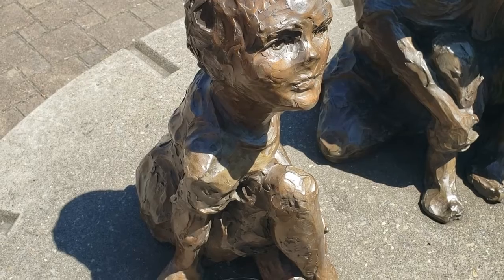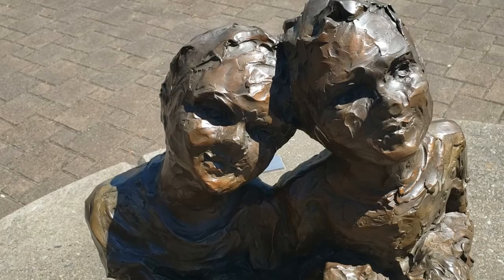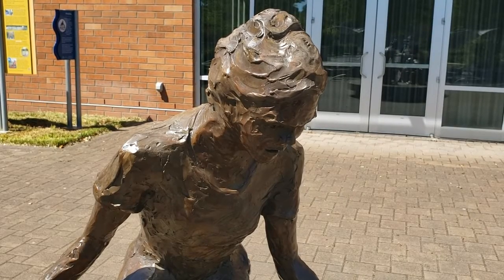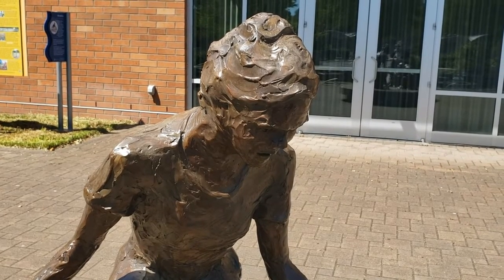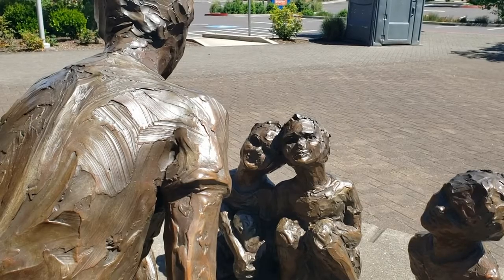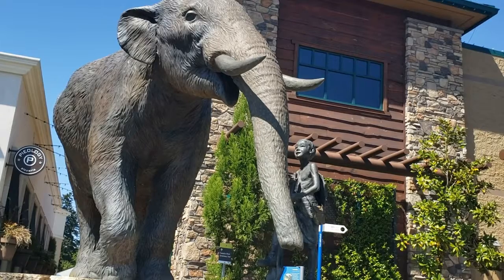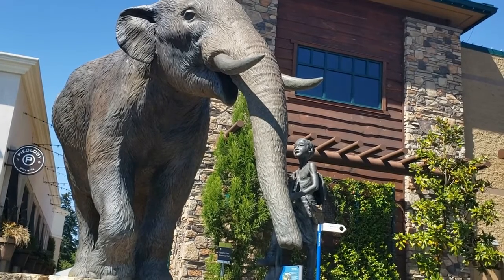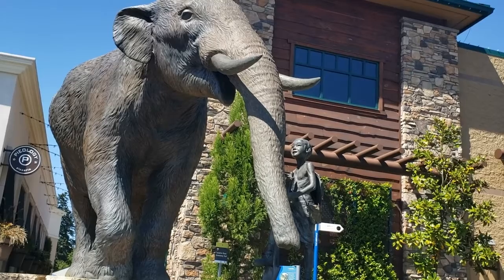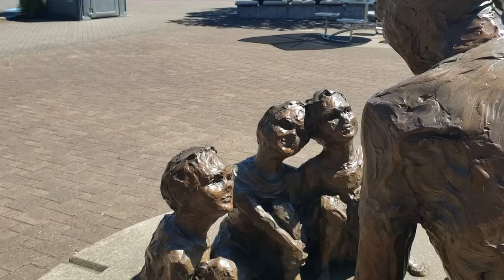Tell us a story! A story about rocks? That's oddly specific. Okay, once upon a time there was a magical geode. What's a magical geode and why is it magical? Well, actually geodes are not magical — they are rocks found in nature that have crystalline structures in the middle, exposed when broken open.